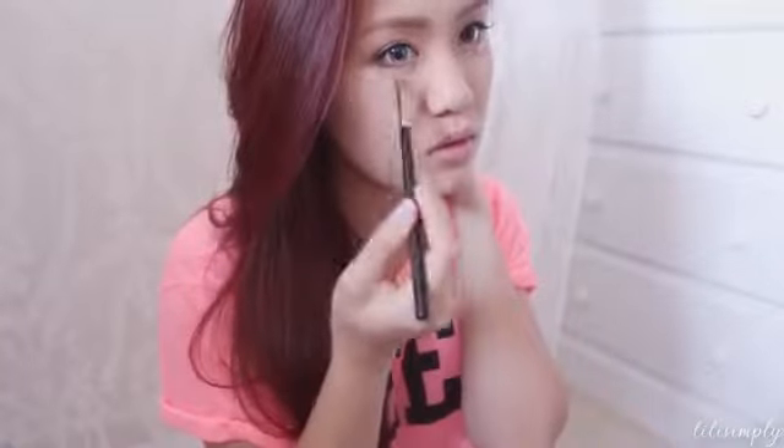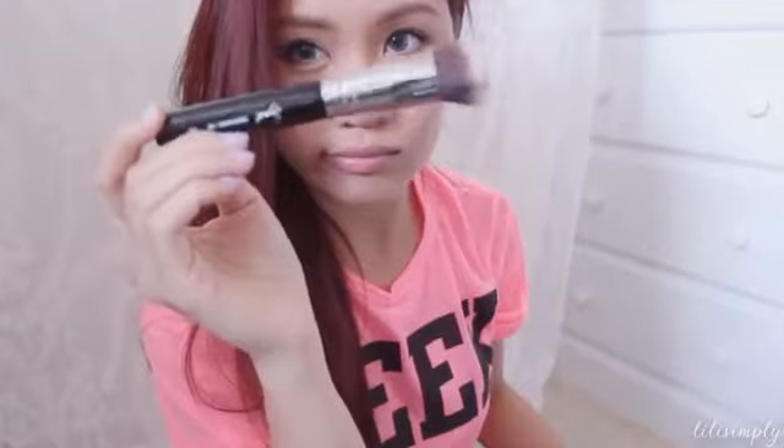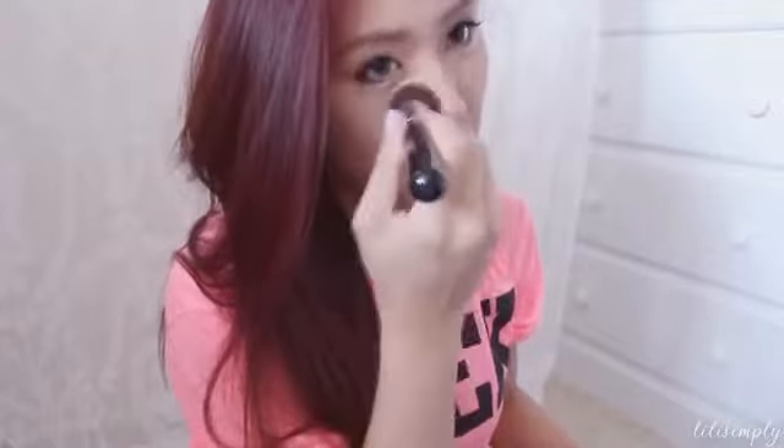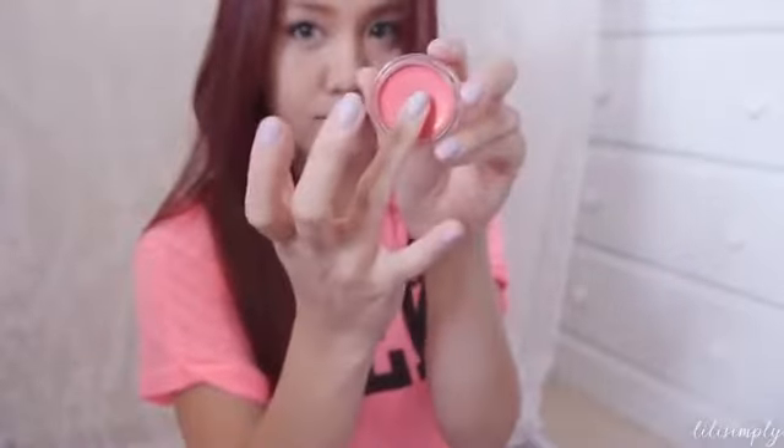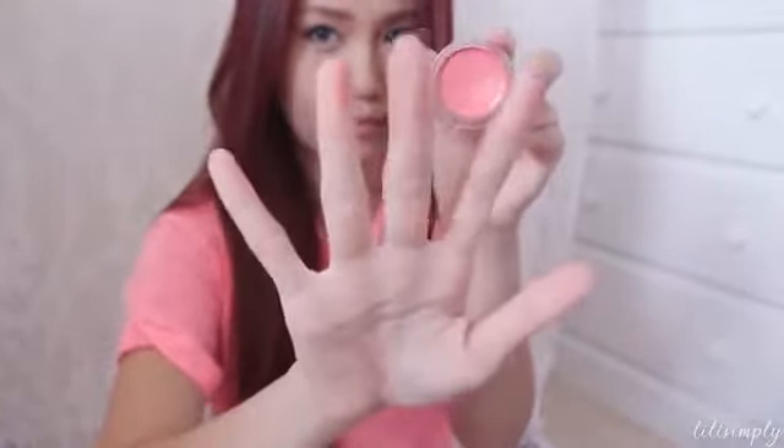With my upside down Pro concealer, I'll just dot it under my eye area and go in with my flat concealer brush to blend it out. Then I'll use my Sigma Round Kabuki brush to further blend everything in. Time for blush — I love using a nice pigmented cream blush for my cheeks, so I'm just picking up a smidge of that and lightly applying it to my cheeks.